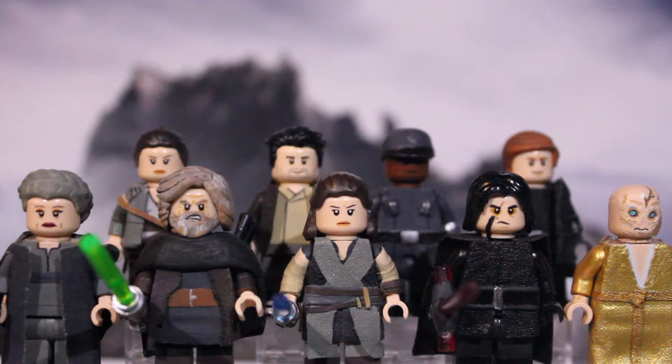They were actually supposed to be 10 minifigures, but Phasma sadly didn't make it. I couldn't chrome her properly in time, so I decided I would wait and do Wave 2 later on, which I had planned, but now Phasma would be Wave 2. Anyway, without further ado, let's get into the close-ups for all the figures.